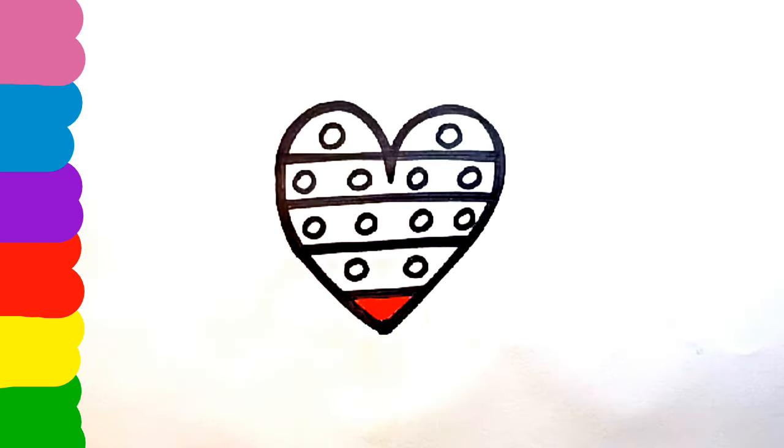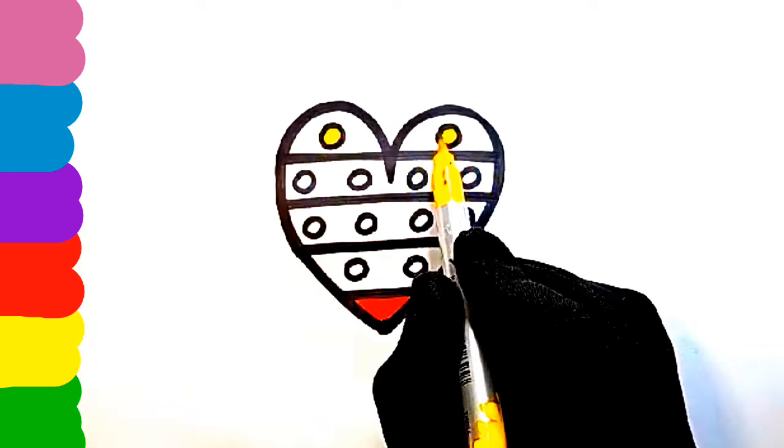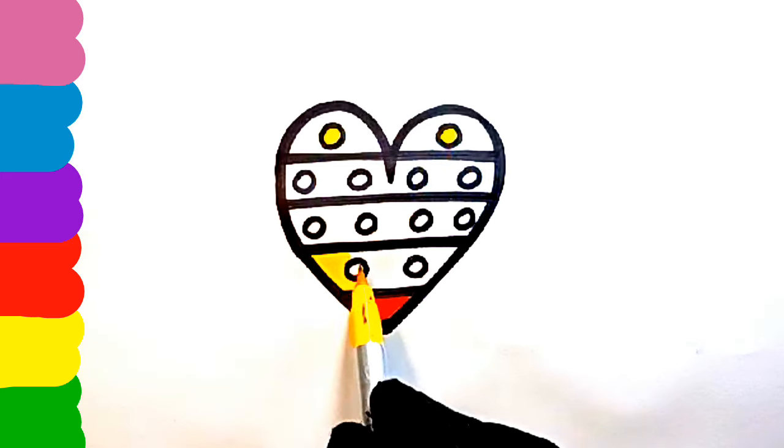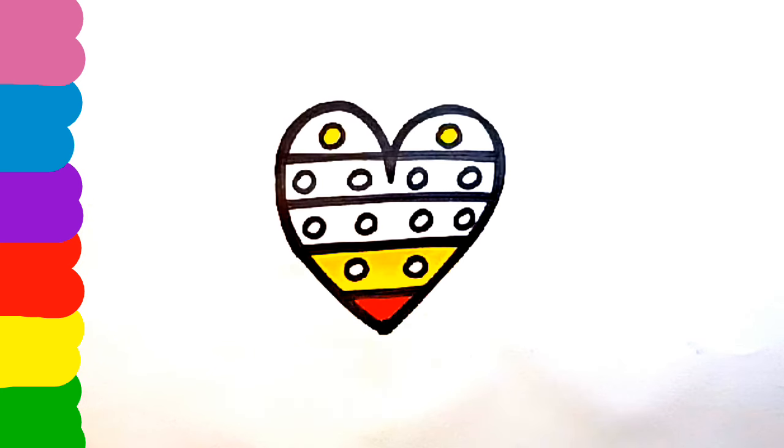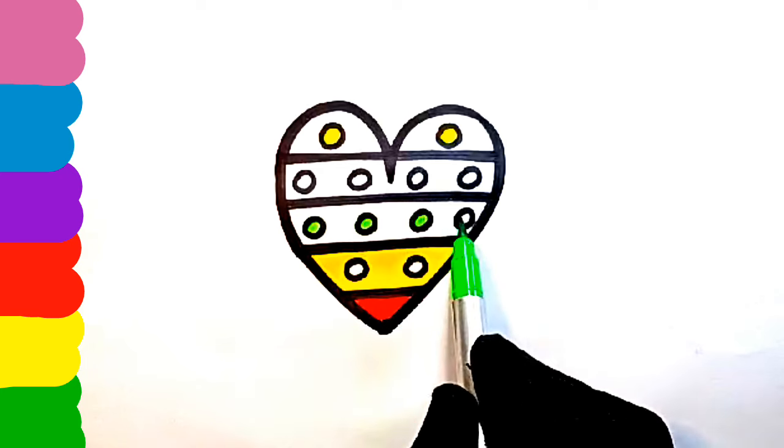A, B, C, D, E, F, G, H, I, J, K, A, L, M, N, O, P, Q, R, S, T, U, V, W, X, Y, and Z.